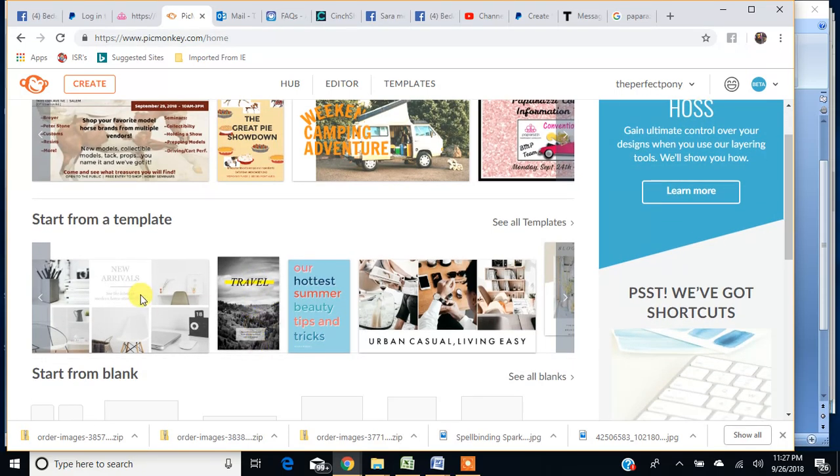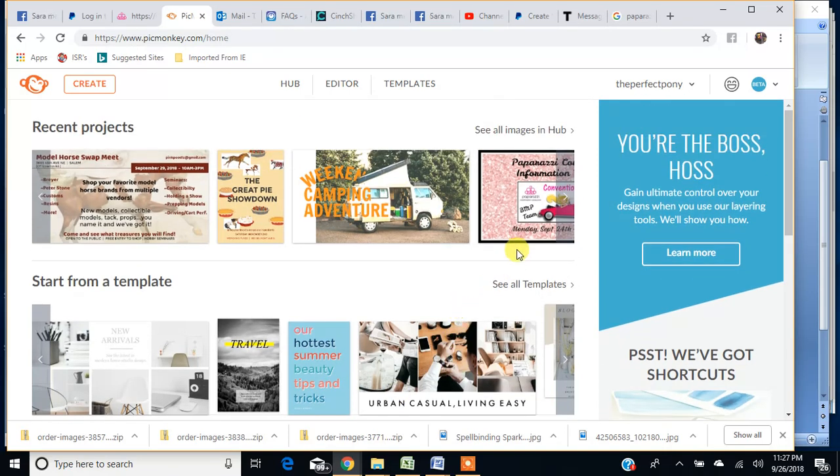There are tons of fonts — I can take forever just picking one because there are so many options. It's a pretty cool program; you can do so much with it. They recently, like within the last week or so, updated PicMonkey and it's all different now. I'm going to show you how to get to the collages, though I still don't have an idea of how to do a lot of things yet.